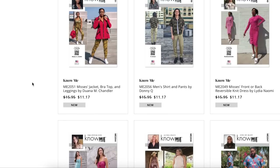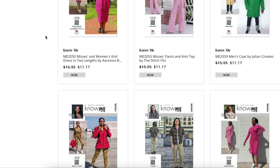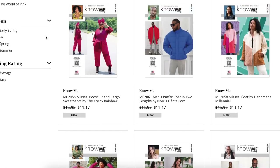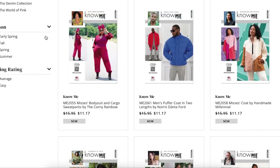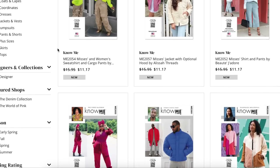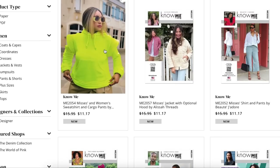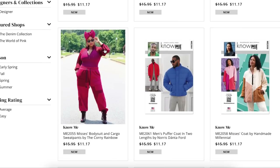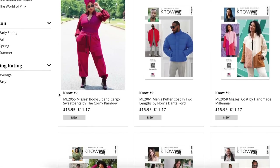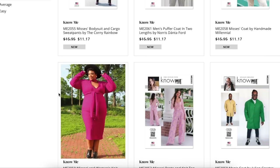So that is the Know Me fall patterns. What do we think? I think there were definitely some standouts, some trends happening — definitely the cargo, definitely the quilt coat — but some really fun, interesting pieces here. Good job, Know Me designers! Let me know what you guys think of this collection and if you'll be picking up any of these patterns in the comments section. Otherwise, that's going to do it for me today, y'all — I will see you all back here very soon. Bye!